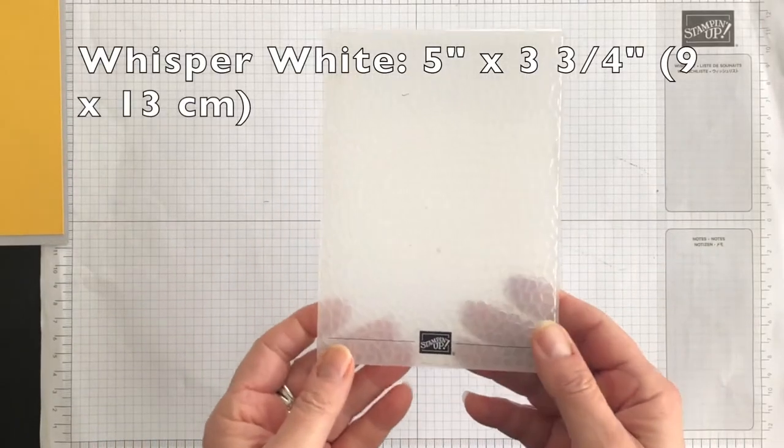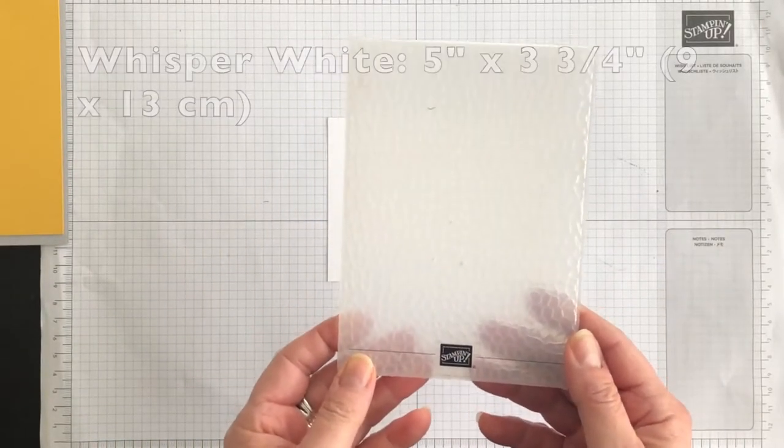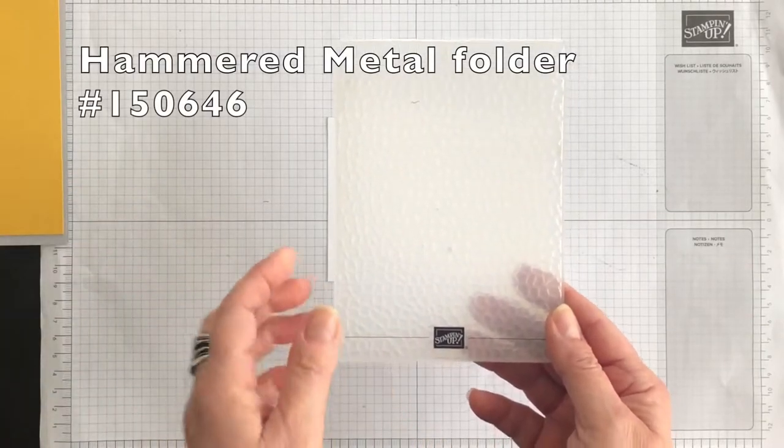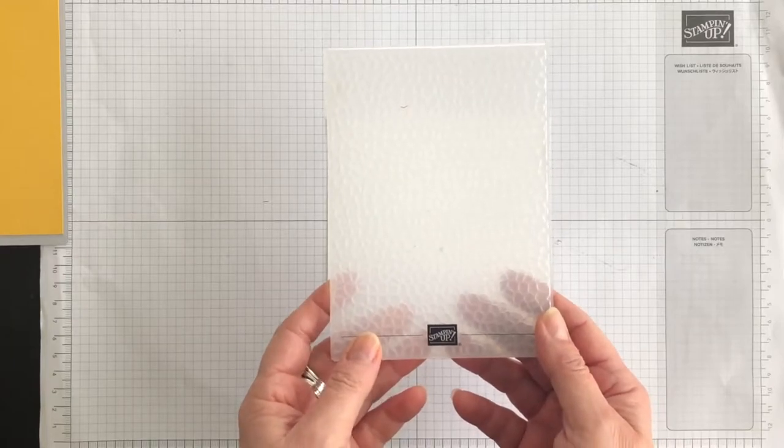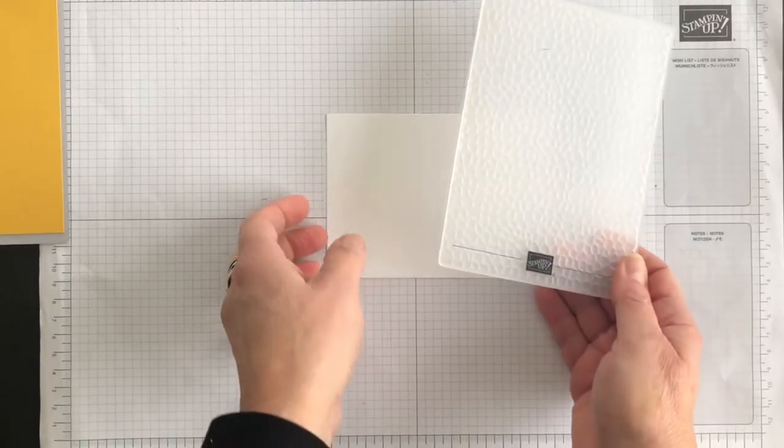For the technique, I'm going to use my hammered metal embossing folder. If you hang in until the very end of the video, I'll show you two other card ideas using different folders but the same technique.